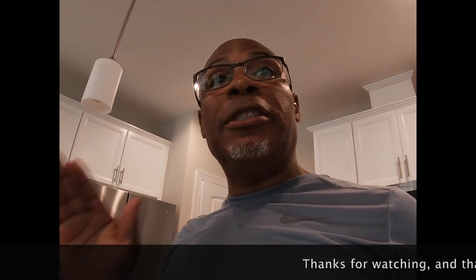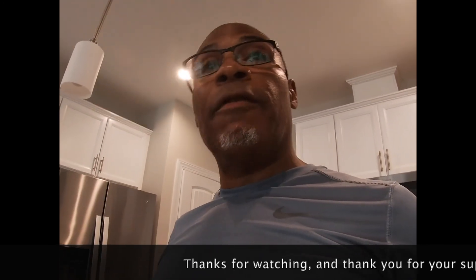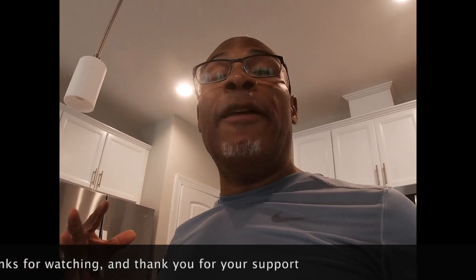Ladies and gentlemen, thank you so much for watching. If you like what you've seen and heard here today, hit that like button and subscribe. Help us build this channel — we're doing some good stuff, some positive stuff that's beneficial to help you lose the weight and look great. If you look great, you will feel great. God bless you and thanks for watching. Hit that like button, hit that subscribe button.